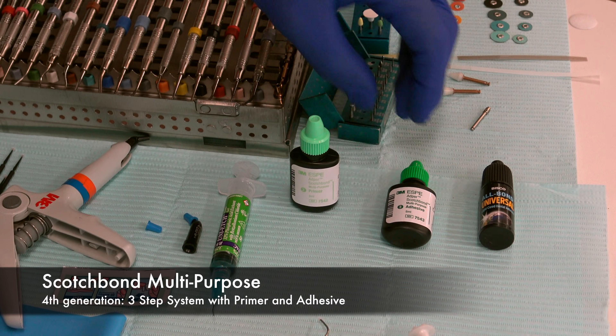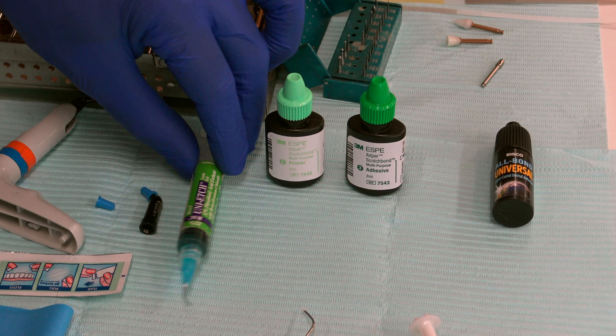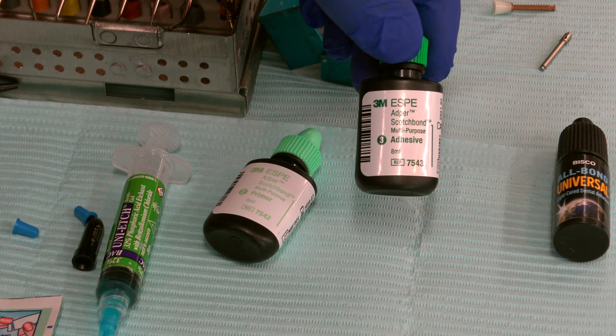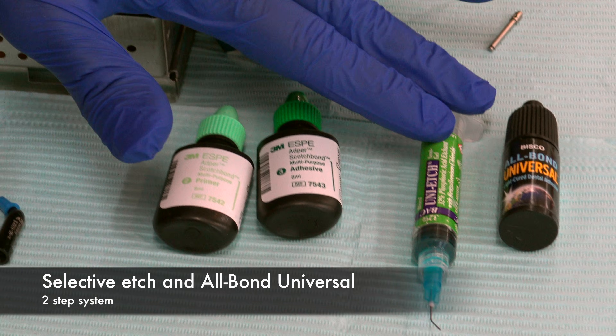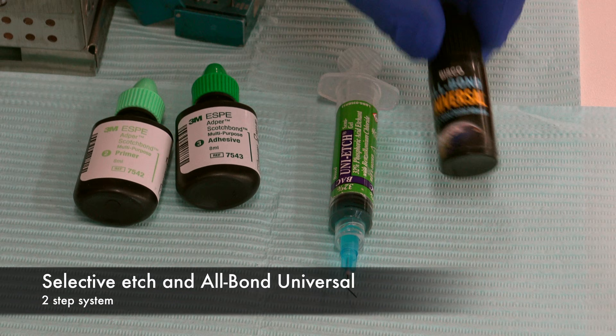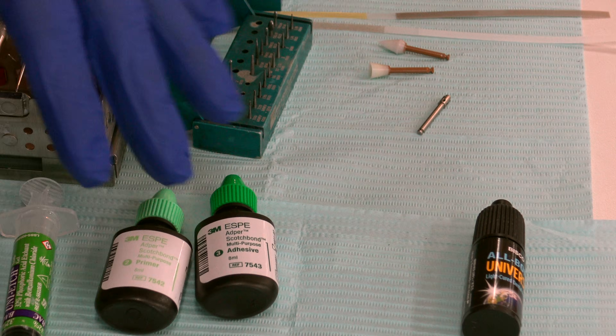This is Scotch Bond Multi-System. It's an etch-and-rinse three-step procedure where we etch, then prime, and then bond. But if you don't want to do a three-step, you can do a two-step which would be just etchant and All Bond, which is both a primer and an adhesive. We'll show you both today.